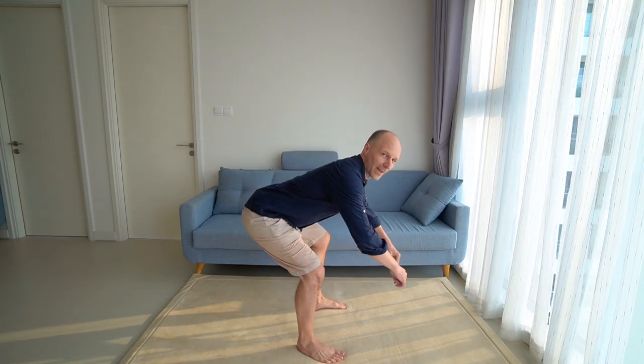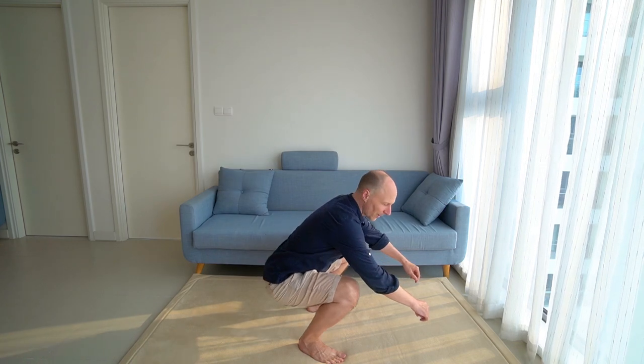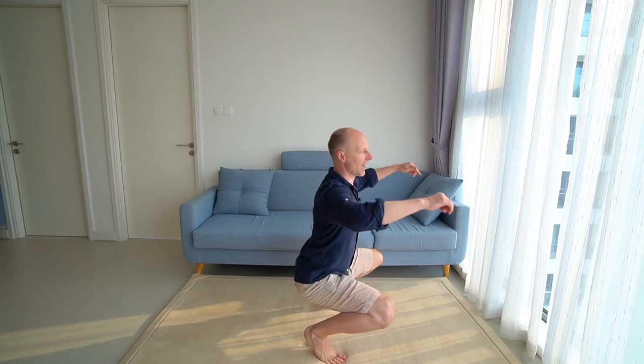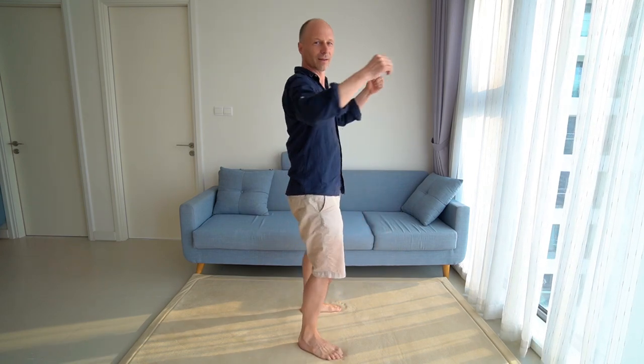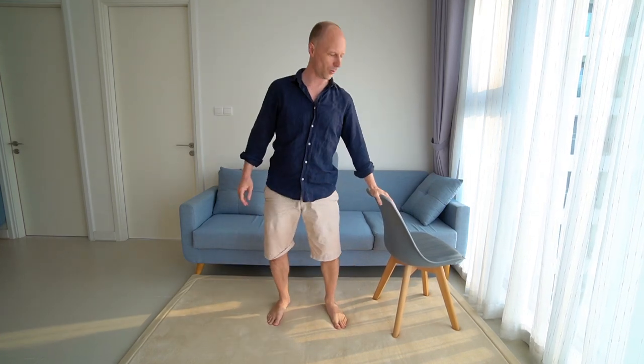Then again, go back with your bum behind, go down to the floor and bring your behind forwards and your knees forwards. Come up and work that into nice circles. If you need a chair for balance, by all means hold on to something that supports you.